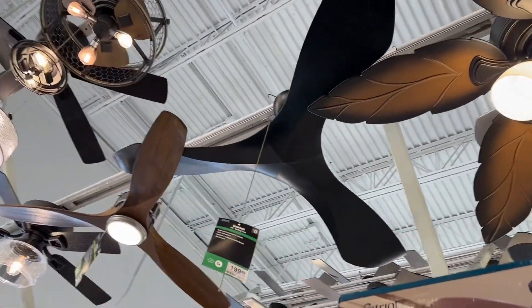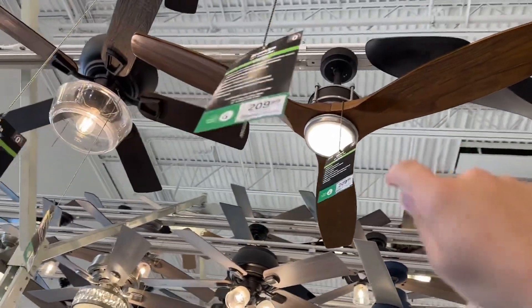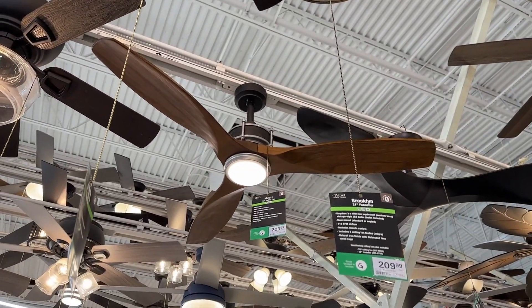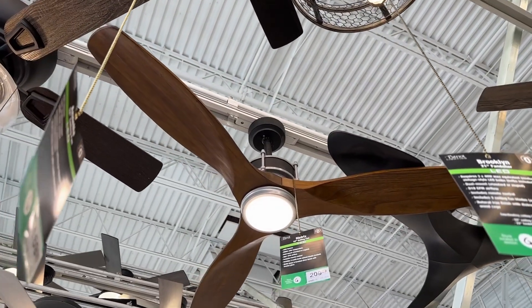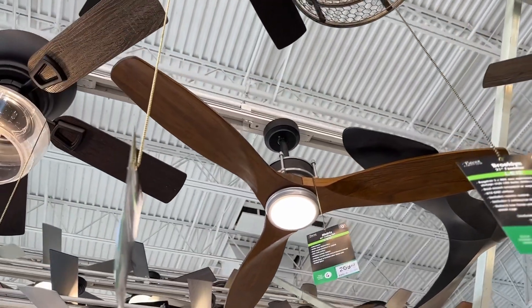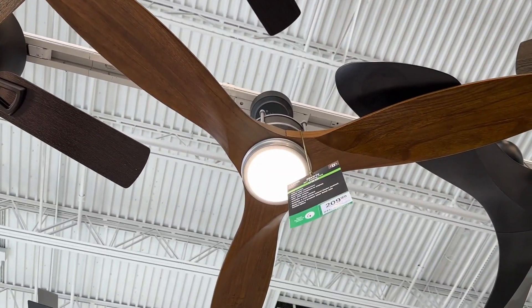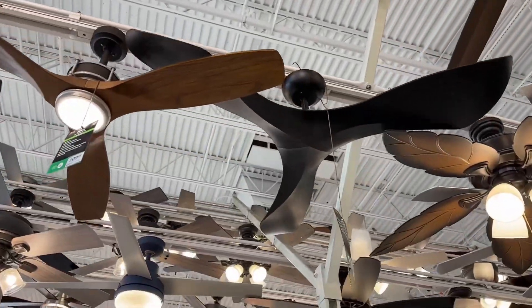Obviously none of these fans are running now. I made a video of these before — the Matrix. I thought these were like some knockoff Spitfire copy, but they might be — these are Patriot Lighting. I found these in a Greek restaurant in Chicago once. I should go back and change the title on that video to say those, if I haven't done that yet.